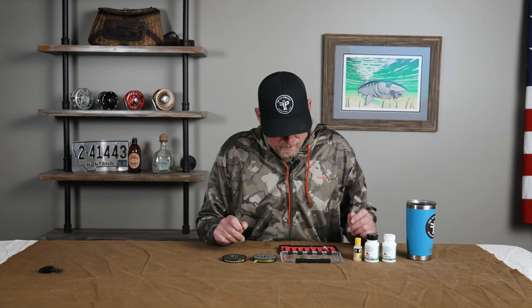Those midge emergences will get fish up and get them moving. I want to talk about some techniques and ways you can target some of those midge feeders. They can sometimes be pods of small fish, but also some of the really big fish — some of the 20-plus-inch rainbows and browns — will get up there and start working on the emergers, the adults, and the egg layers of those midges. One thing about midges is they are really, really small.